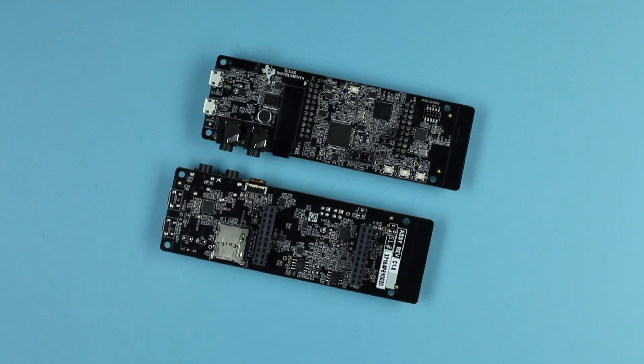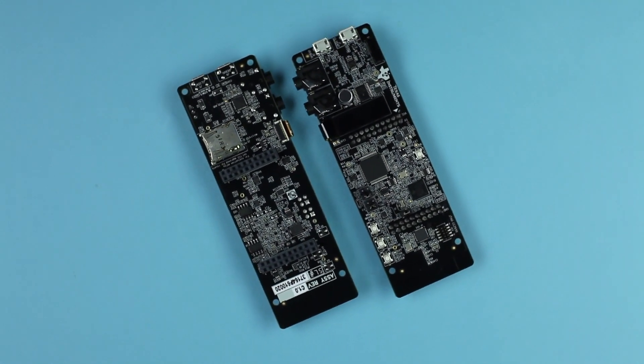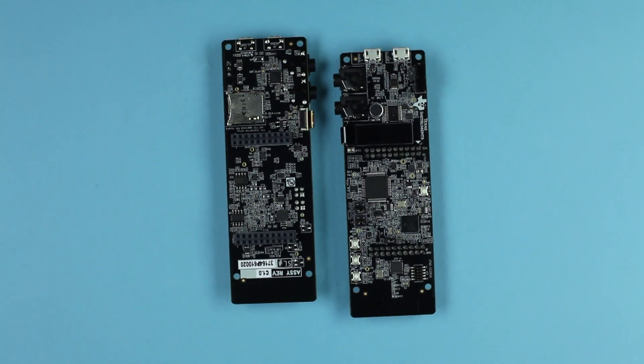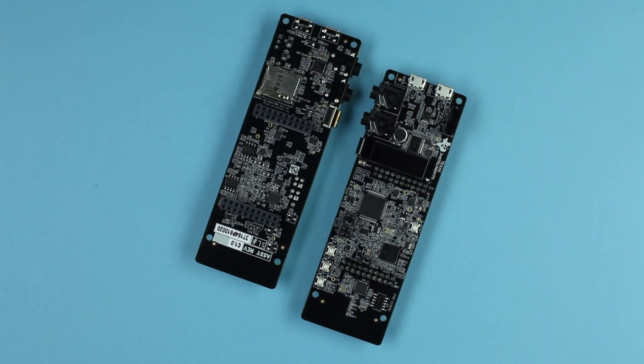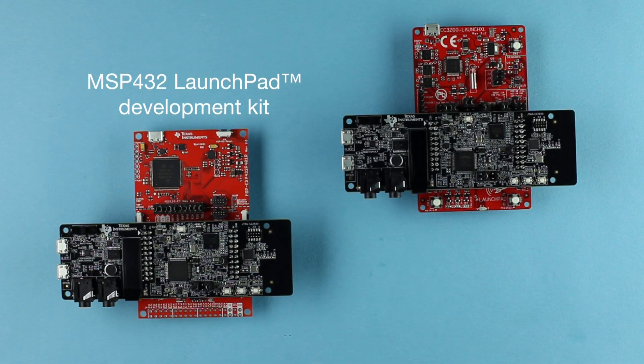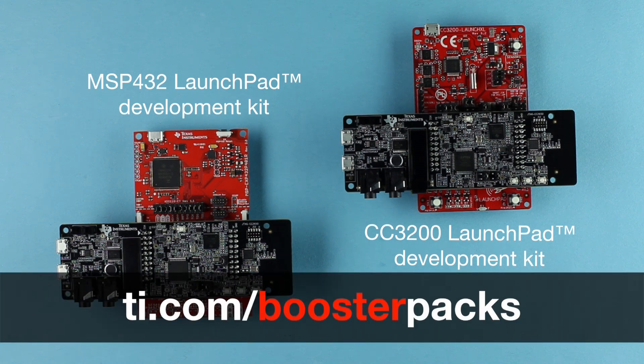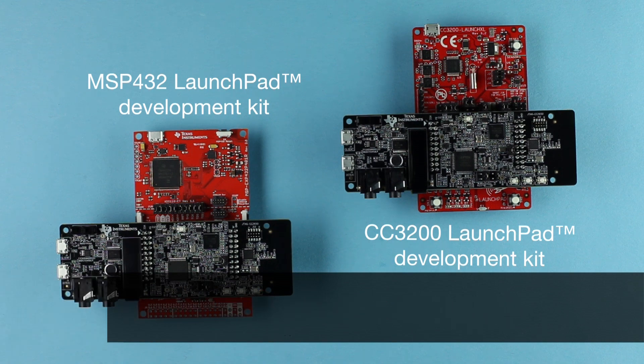The C5545 DSP Booster Pack Plug-In Module has both male and female headers that provide compatibility with TI's stackable LaunchPad development kits. Specific targets are the MSP432 LaunchPad Development Kit and CC3200 LaunchPad Development Kit. To learn more about TI's LaunchPad Development Kits and Booster Pack Plug-In Modules, visit ti.com/boosterpacks.